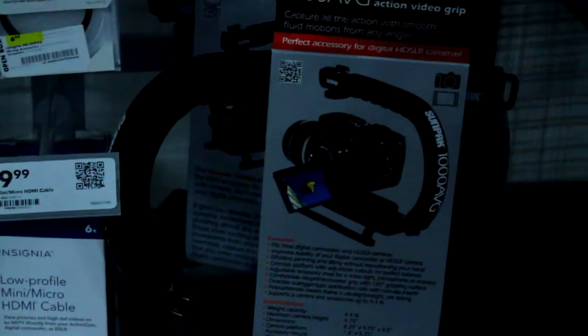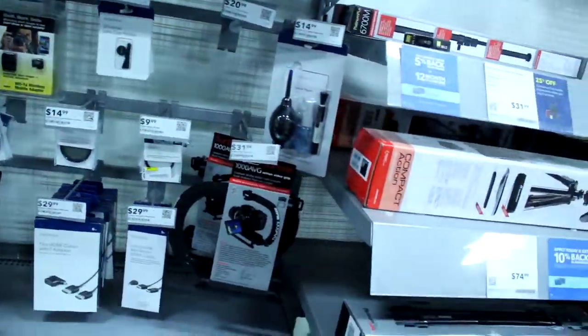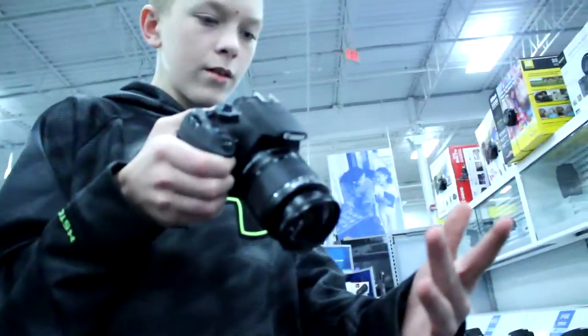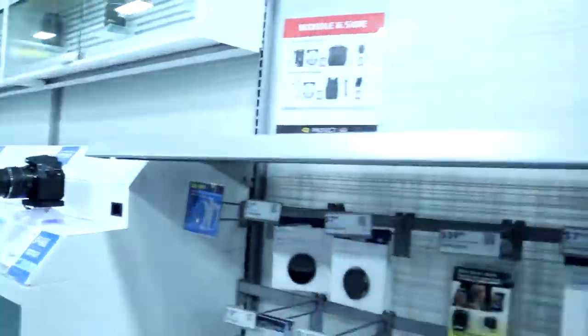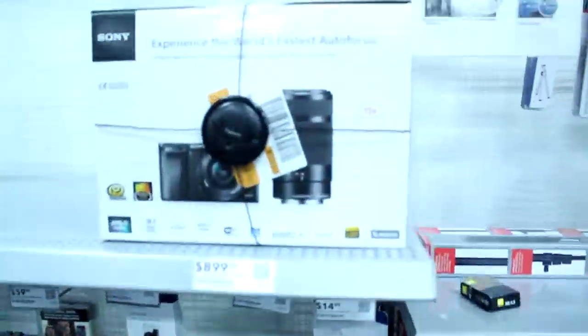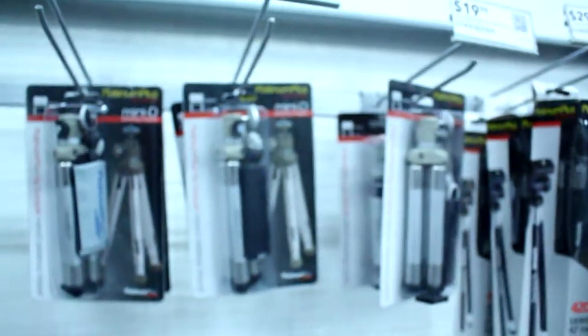So here's the cameras. I don't know what we're looking for today. Here's my camera right here — no, that's a T5, that's Tyler's right there. So here's those thingies, they're 31 freaking dollars! I was going to get this cinematic thingy to hold your camera, but it's $31 and I only had $30 and I ate food, so...